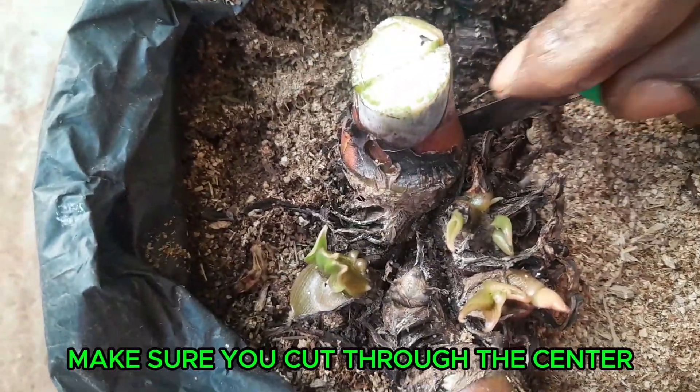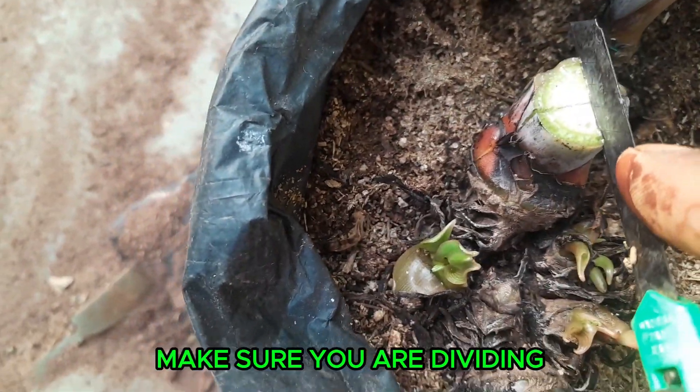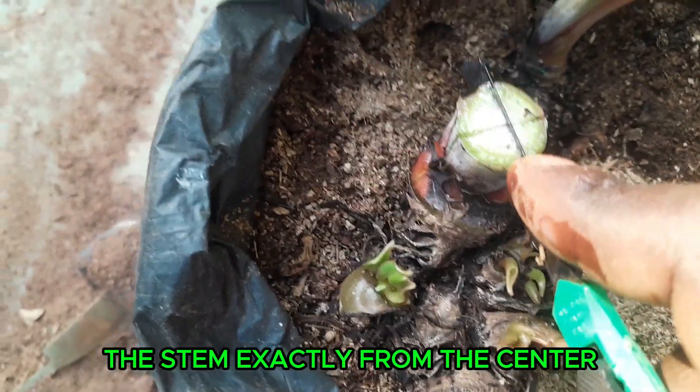Make sure you cut through the center. Make sure you are dividing the stem exactly from the center.